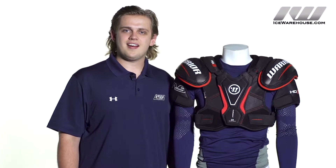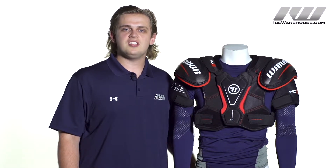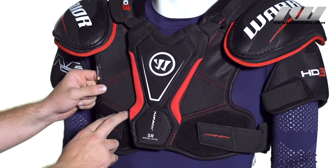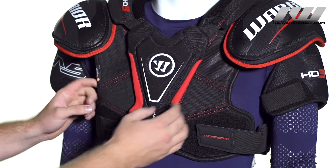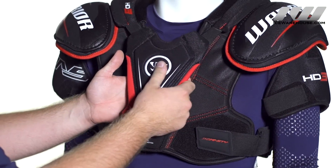Hey, how's it going guys? Thanks for checking out the warehouse and today we're taking a quick look at the Warrior Dynasty HG3 hockey shoulder pad. Taking a look at the front, we have segmented medium density foams for protection and mobility and a high density foam sternum guard that is floating, so that good protection is going to stick with you.